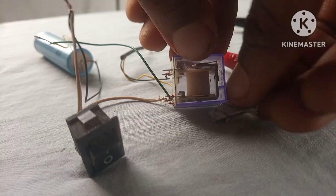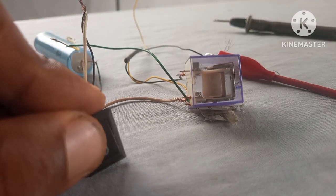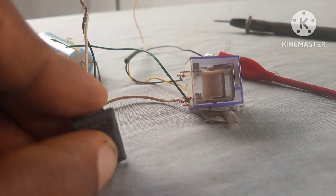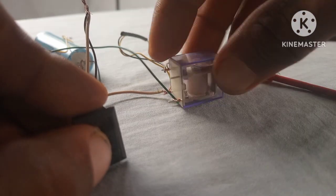Watch what happens when I turn on the switch. As you can see, the coil attracts the COM, the COM attaches itself to the normally open, and then we have an output.